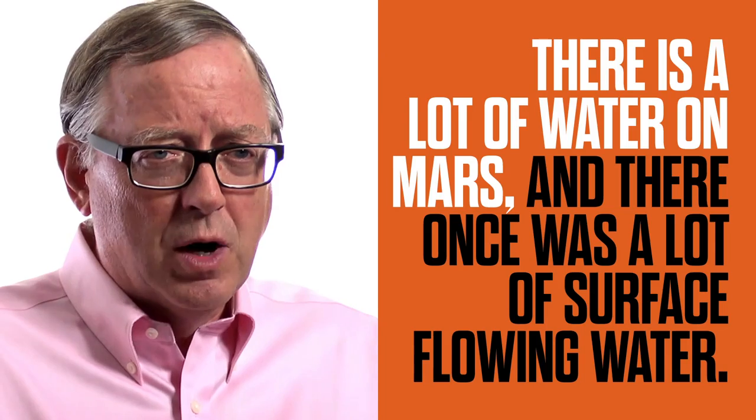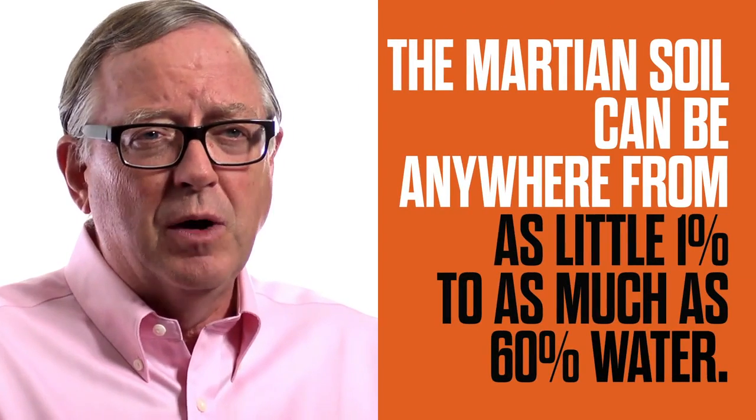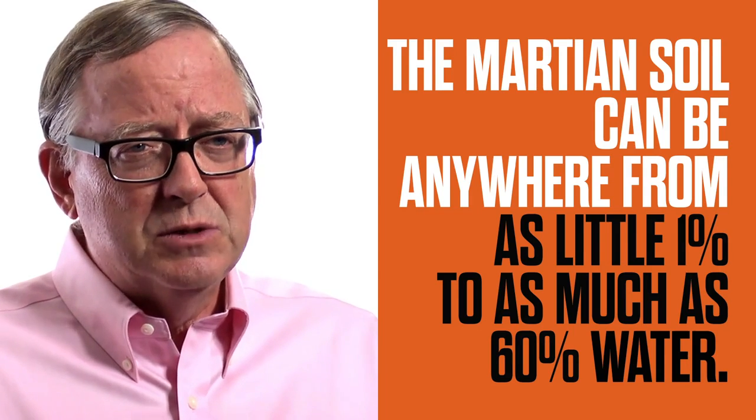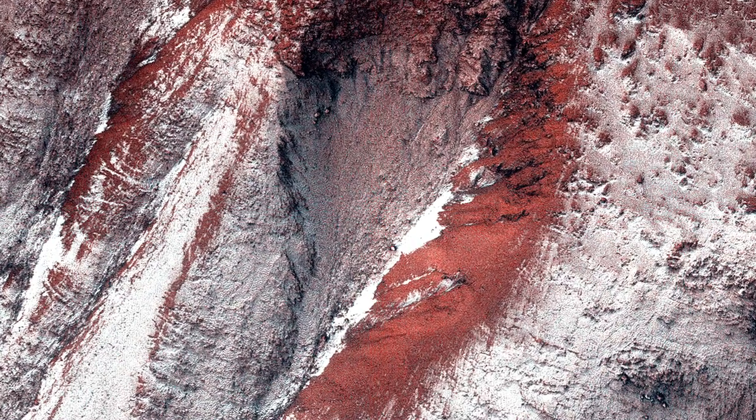There is a lot of water on Mars, and there once was a lot of surface flowing water. You don't see it because most of it is mixed with the soil, which we call regolith on Mars. The Martian soil can be anywhere from as little as 1% in some very dry, desert-like areas to as much as 60% water. If you can imagine making a frozen brick or a chunk of ice that's mostly soil and maybe half water and half soil, that's what you would be dealing with.